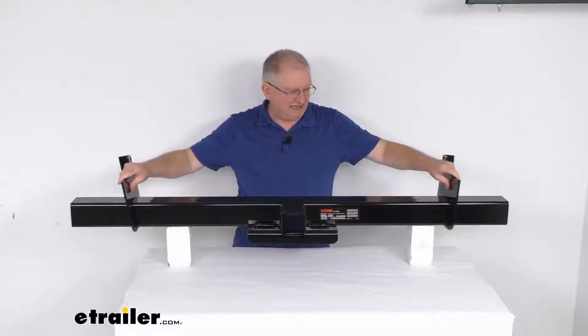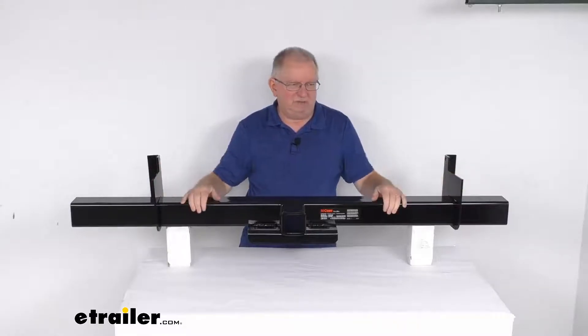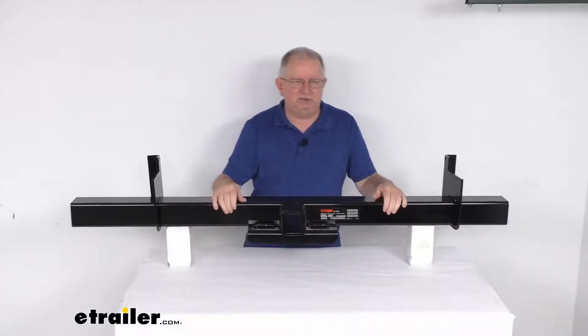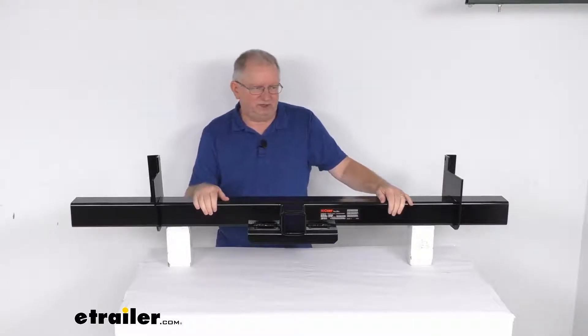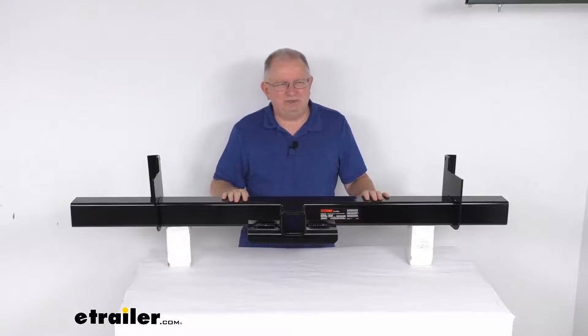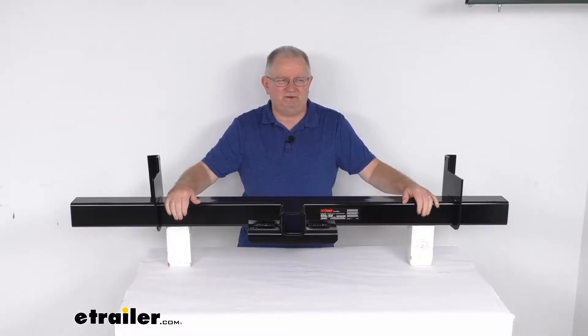You just adjust these side brackets to whatever your vehicle frame width is and then weld it all together, and you end up having a Class 5 2.5-inch hitch receiver on your vehicle. That should do it for the review on the CURT 62-inch wide Class 5 Universal Weld-On 2.5-inch hitch receiver with the brackets.